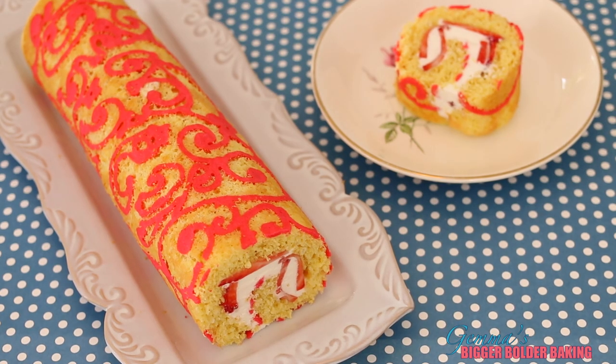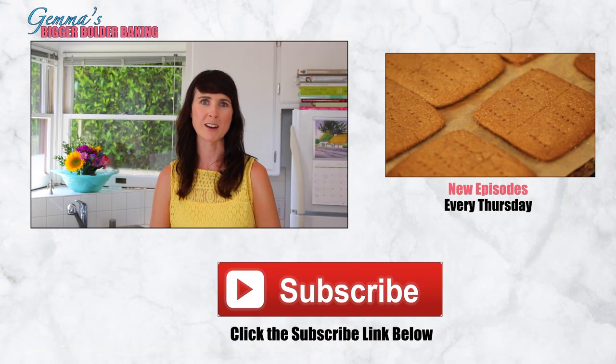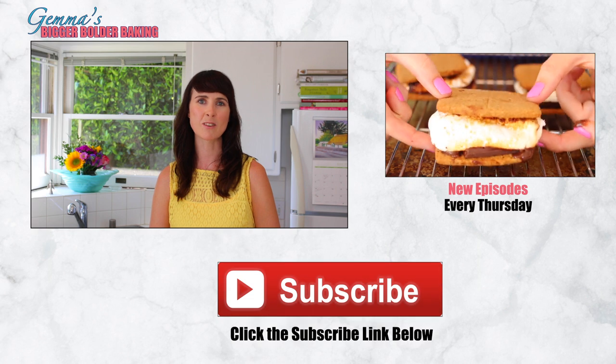How beautiful and creative — and the design possibilities are endless. Thanks to my viewers for the great suggestion on the Swiss roll recipe. Please keep all your lovely comments coming. Don't forget to subscribe to my channel and I'll see you back here again next Thursday for more Bigger Bolder Baking.